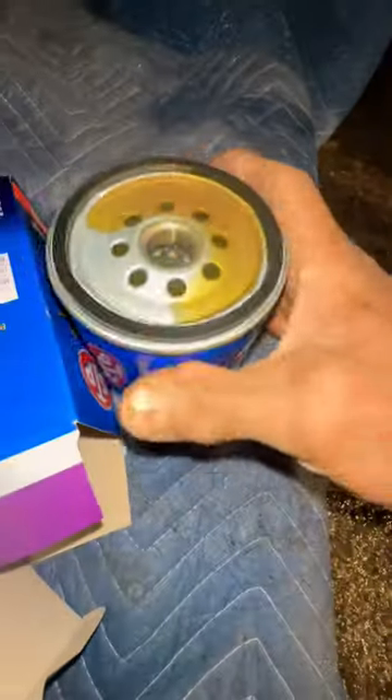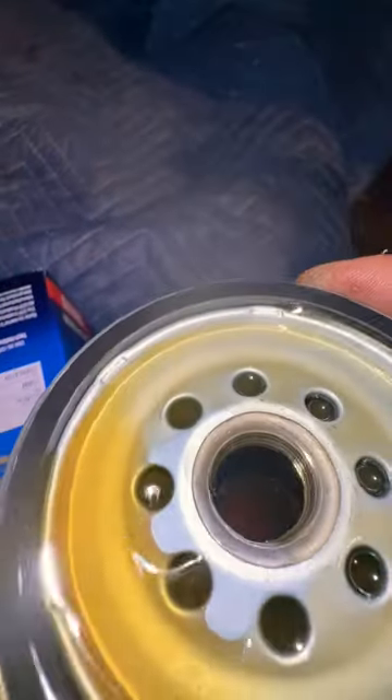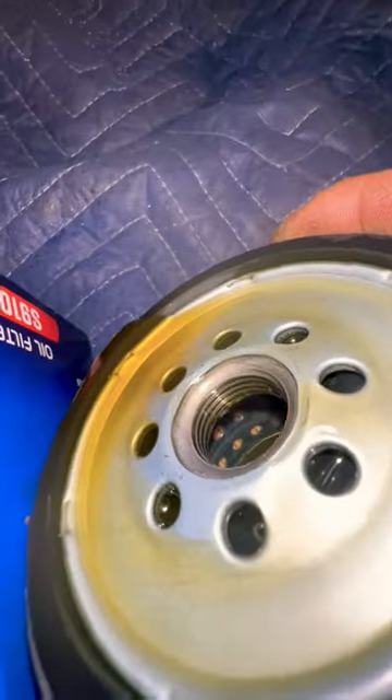What's going to happen is this is all going to soak in here and it's going to soak into this element and that paper filter in there. You can see it in there — it's dry.